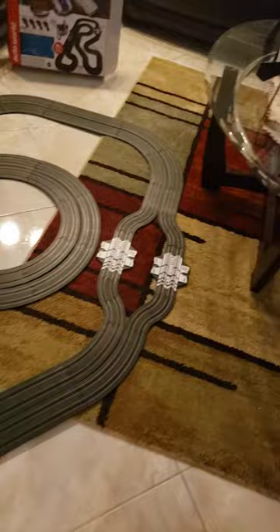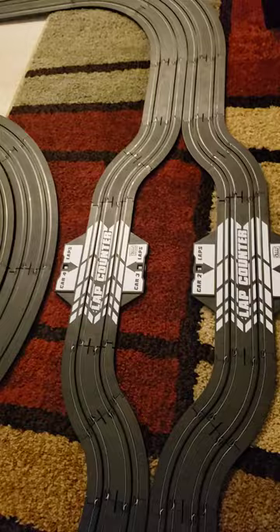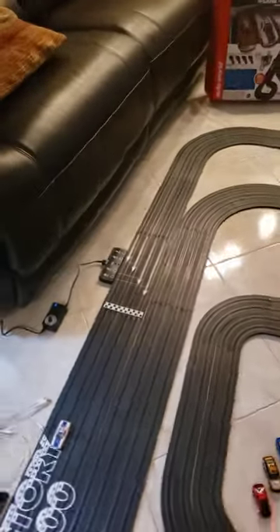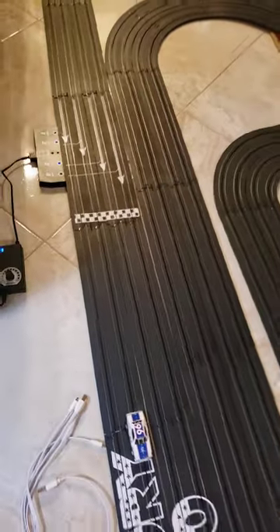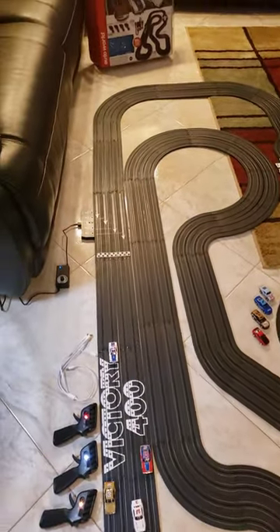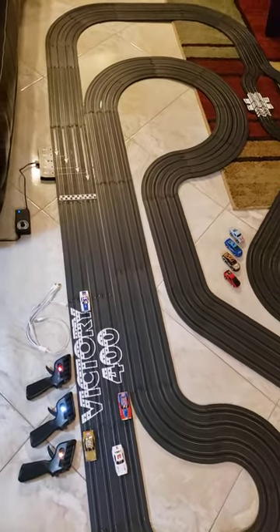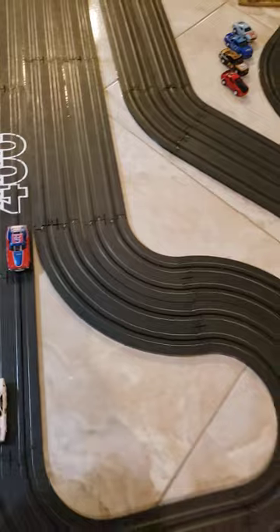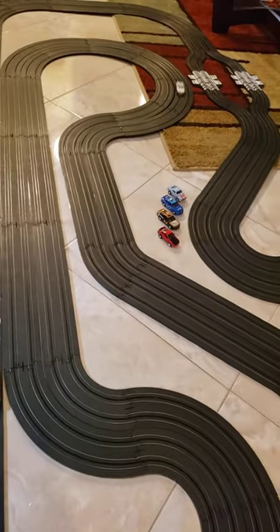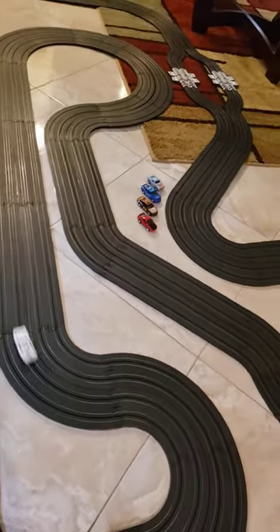You get the double lane changer — I mean lap counters. And the main feature why I bought this was for the variable speed control, and that is really nice. That really helps out this set. I have two young grandchildren that I'd like to introduce this to, so having that turned down is a big plus for me. It came quickly and set up nicely, and the cars run nice on them. It's a beautiful set.